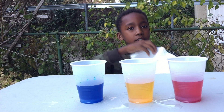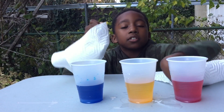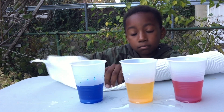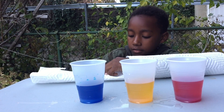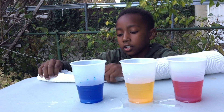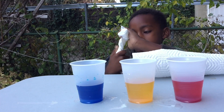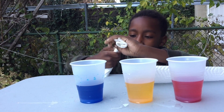Now you're gonna need two pieces of paper towel. You're gonna fold it in half and then you're gonna twirl it like a rope. And you're gonna do that for each piece.